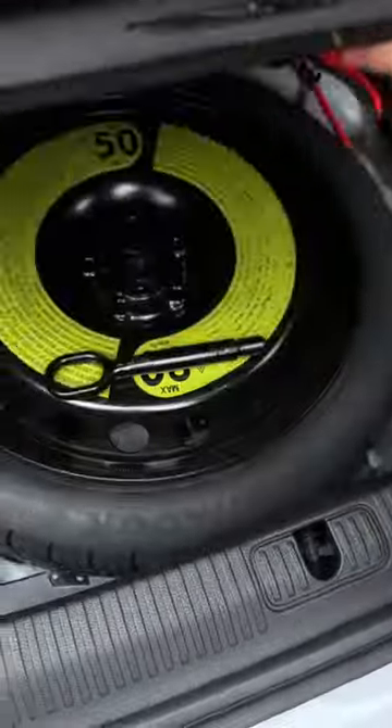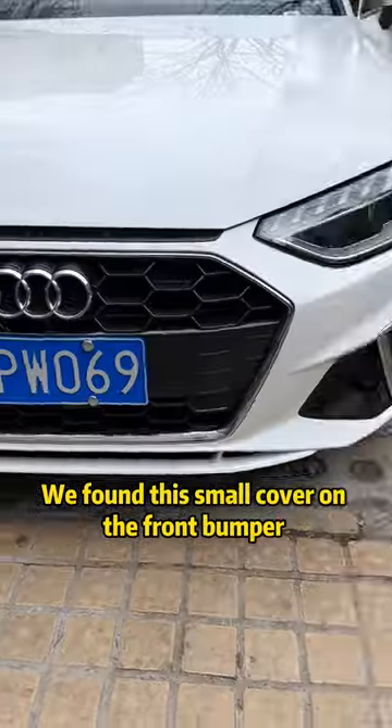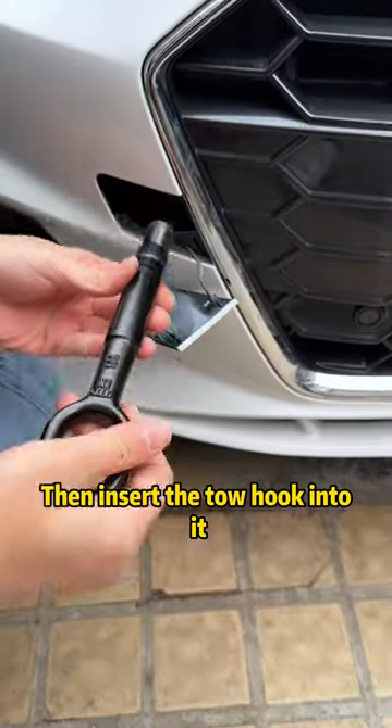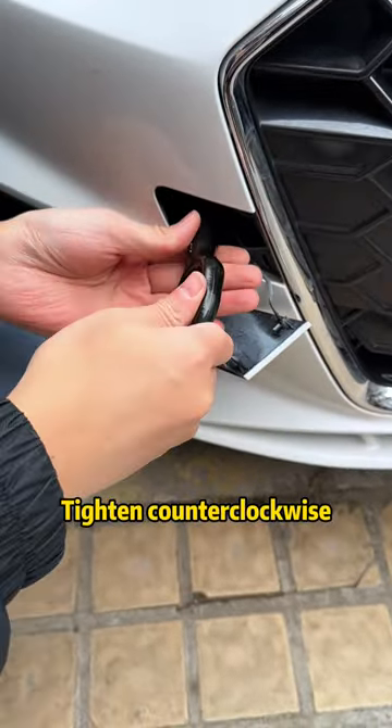First, open the trunk, then open this cover and take out the toe hook. We found the small cover on the front bumper and opened it with a slight press. Then, insert the toe hook into it and tighten counterclockwise.